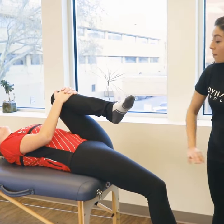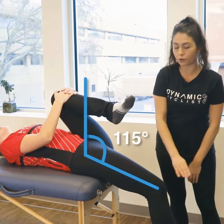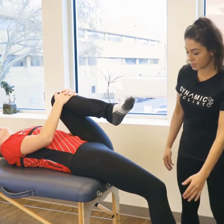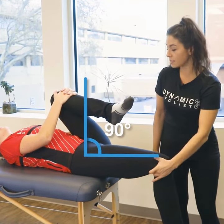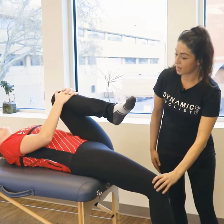Sarah here is sitting below 90 degrees, which shows good flexibility in her hip flexors. Something like 90 degrees would show a little bit more tightness, and higher than that would be tighter again. So let that relax down.